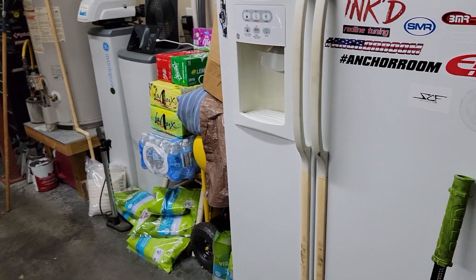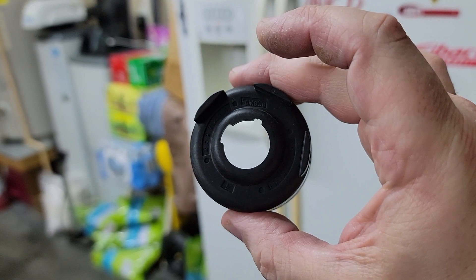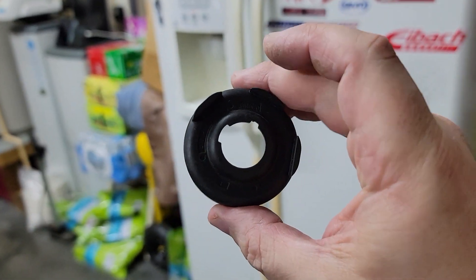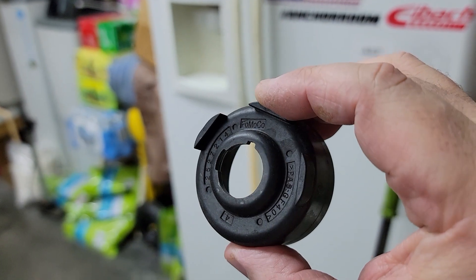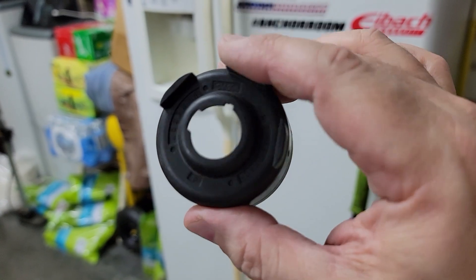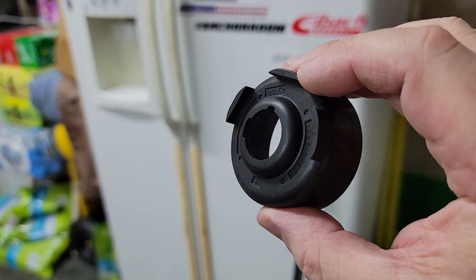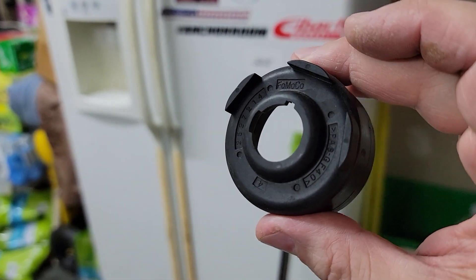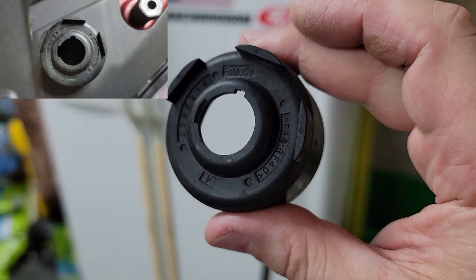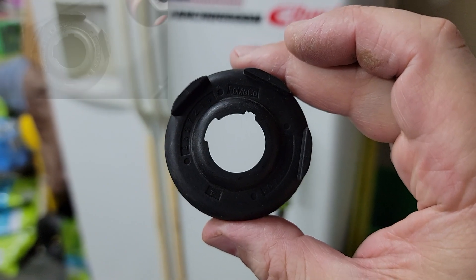Hey guys, I have a question — does anybody know what this is? I found this in the belly pan. It just seems like a cover to something, but I don't know exactly what it is. I tried to look it up by the numbers with no avail. You can tell it goes around something. If y'all have ever had to remove this part or found this laying around in your car, hit me up and let me know. I'll take a still of it and post it up in the corner.